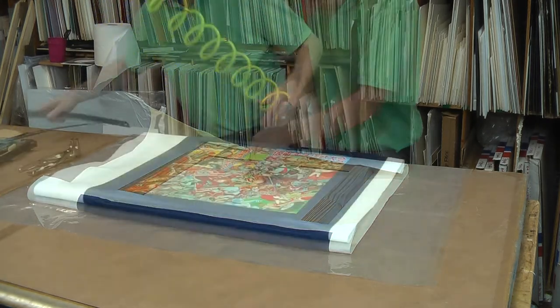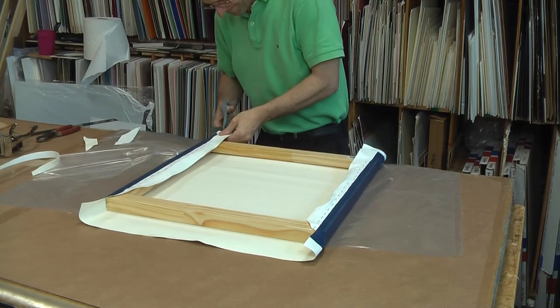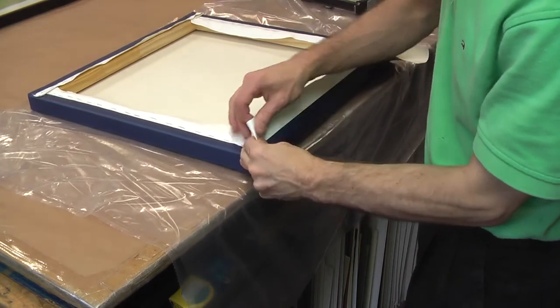I measure the front to make sure everything is straight before I finish stapling the back. Cleaning up the corners is one of the next steps. I start by cutting off excess canvas and neatly folding the canvas in the corners so that they line up precisely at the edges.